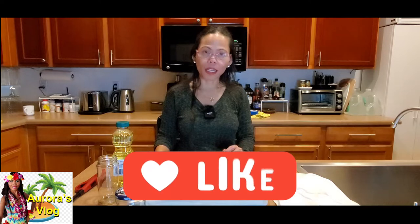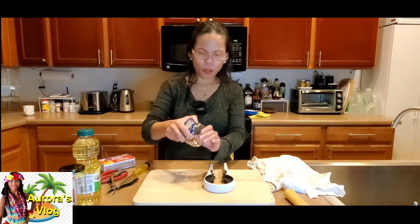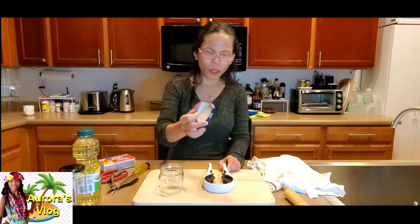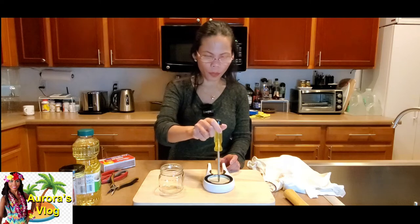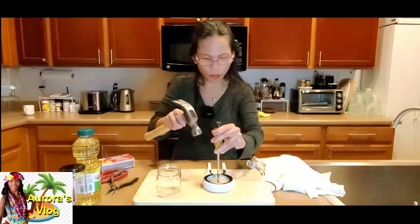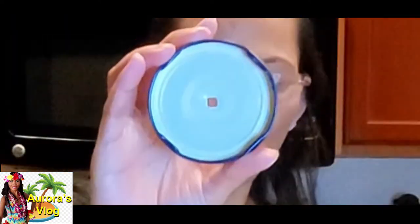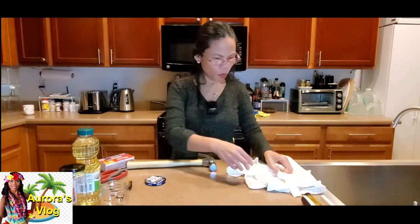Before we do that, go ahead and press that like button and subscribe if you haven't already. I'm going to use the short jar — probably about three inches tall. With the cap, I'm gonna poke the hole from inside out with the screwdriver, then hammer it into the center.